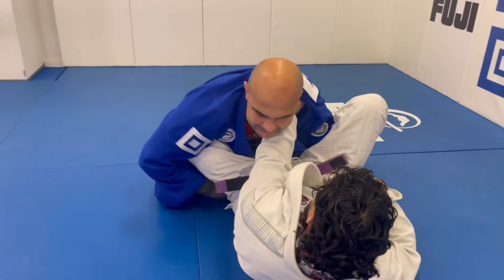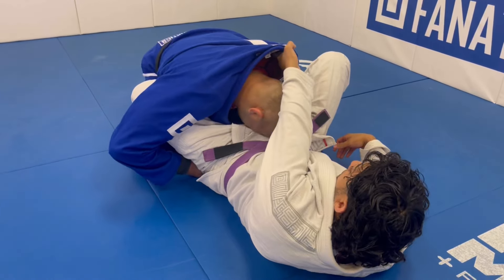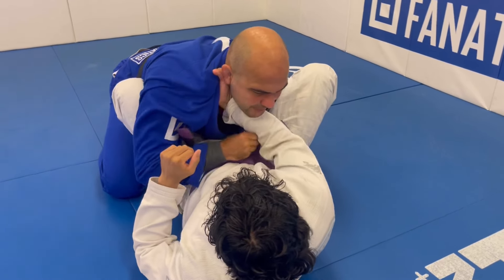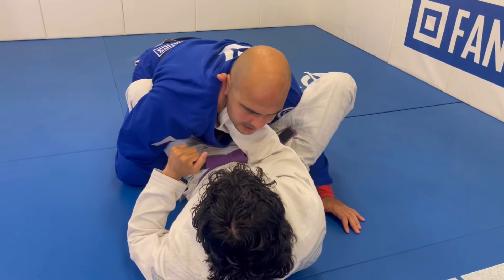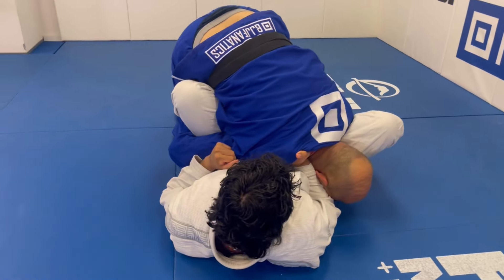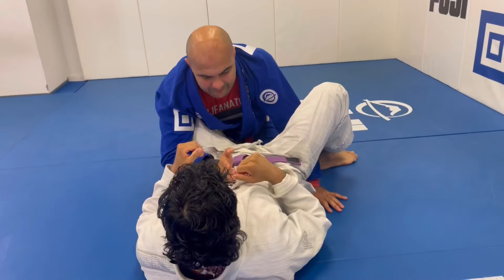Let's see again: if you place this hand, all I have to do is back it up a little bit and swing my head underneath. If you place this hand and put your forearm on my neck, all I have to do is this — and then I can continue passing.